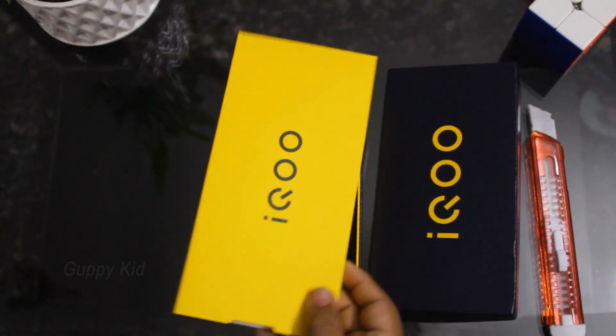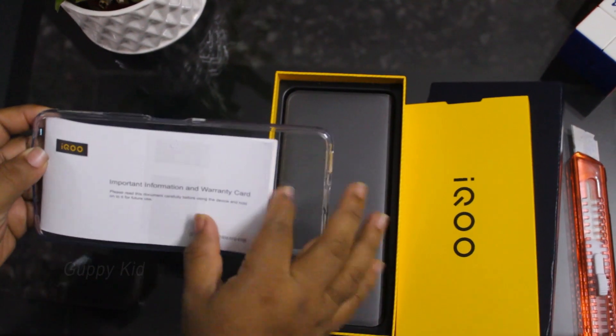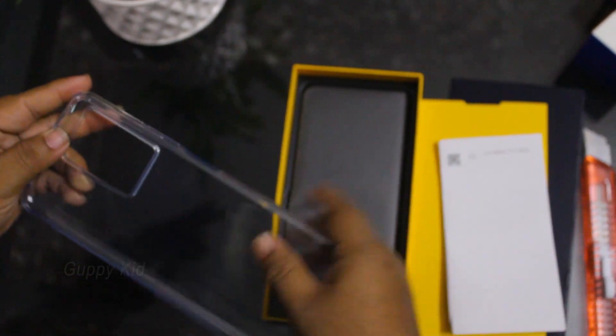I have a bad case. I have a small box. I have a user manual. I have a warranty.